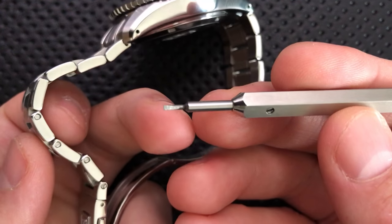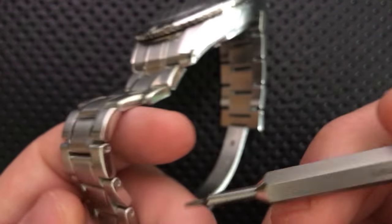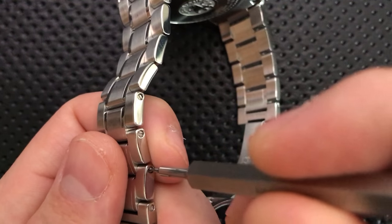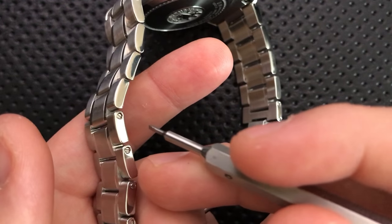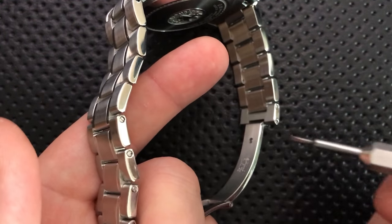What you're going to need is a very small flathead sort of driver, as well as a little punch potentially to get the little bar out. We'll start off by just unscrewing one of these little screws here. They are flatheads, so you've got to be careful that you don't slip your tool off and scrape up the side of the link.